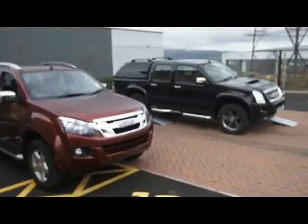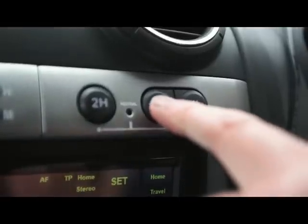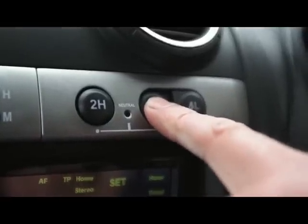Both pickups have three different transmission settings: 2H, that's two-wheel drive to the rear wheels; 4H, which is four-wheel drive in a high ratio; and 4L, which is also four-wheel drive but with a low ratio for off-roading. The three different drivetrain options are electronically selectable in both pickups.